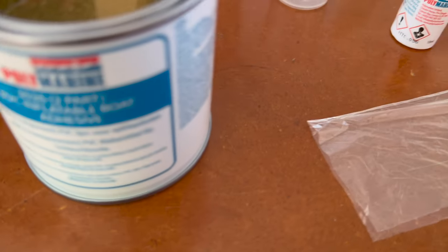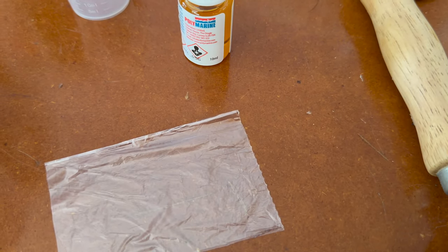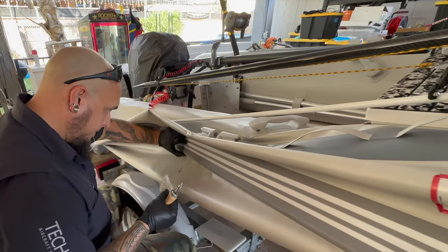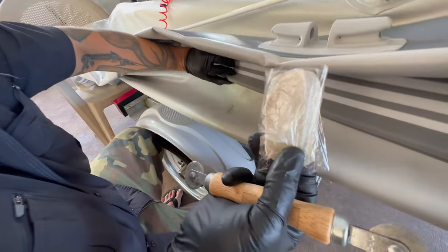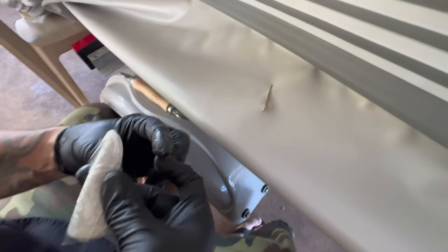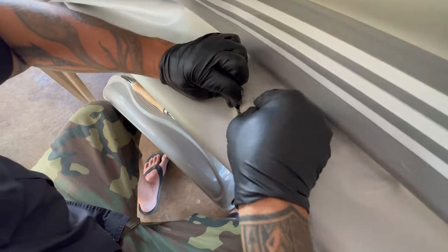To do the inside patch without it sticking instantly where I don't want it, I'm going to put a thin plastic over top of the glue, stick the patch in there, line it up, and then pull the plastic off. Hopefully that's the plan — we'll see what happens. I got 20 minutes of glue dry time, and I put the plastic on this piece hoping it'll make it easier. Definitely helps if you have two people.